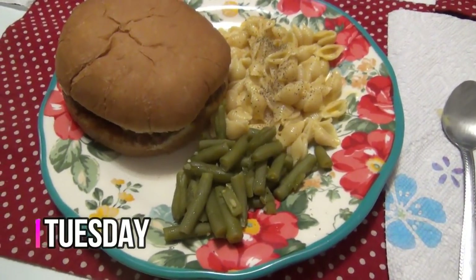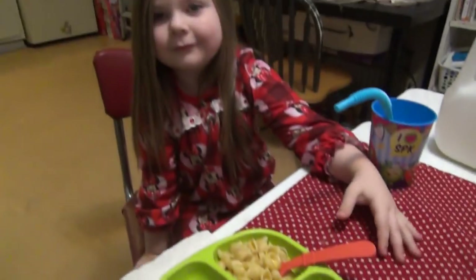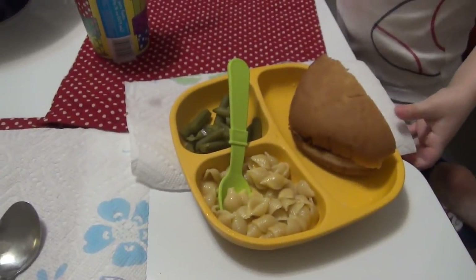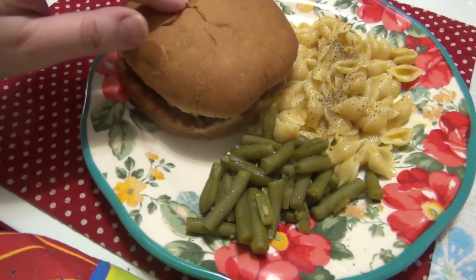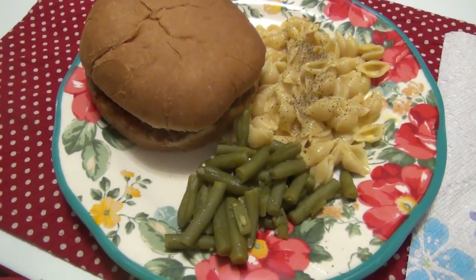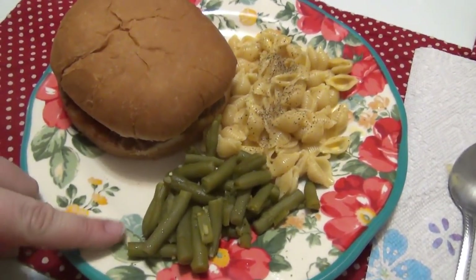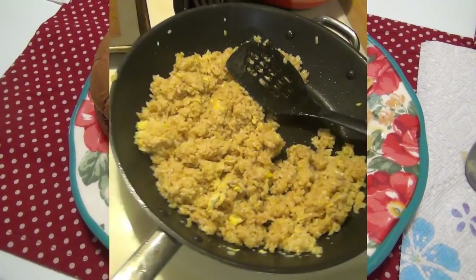It is Tuesday and tonight for dinner, by request from Andy, we are having sloppy joes. Lily is insisting I show her plate. The kids are splitting a sandwich and can have more if they eat it all. This is a different recipe than last time — last time it wasn't saucy enough, so I tried a new one. I will leave a link down below. We're also having boxed mac and cheese and green beans. That is what's for dinner for Tuesday.